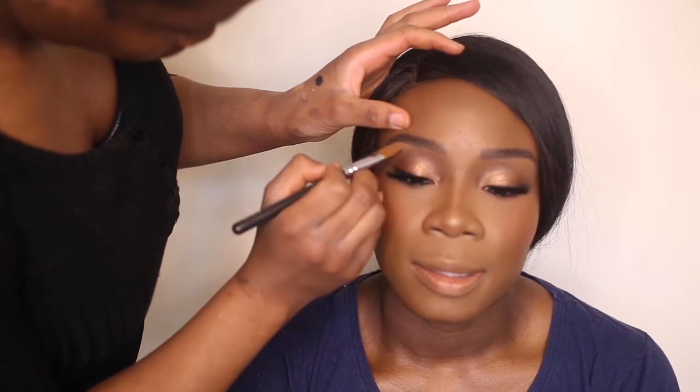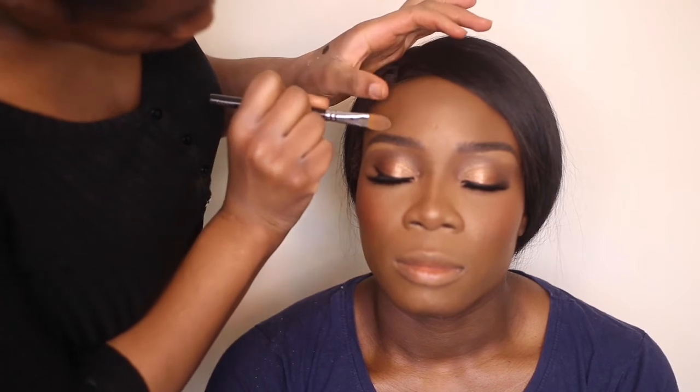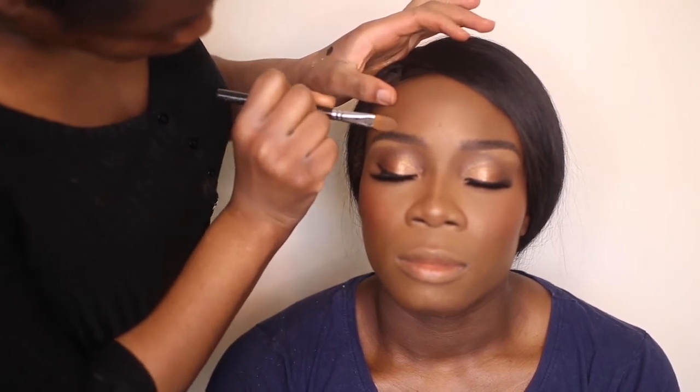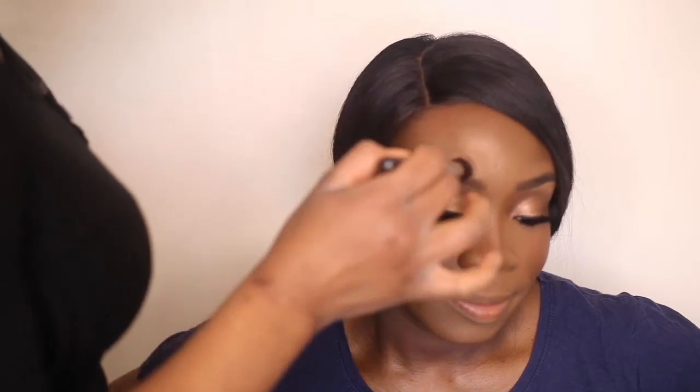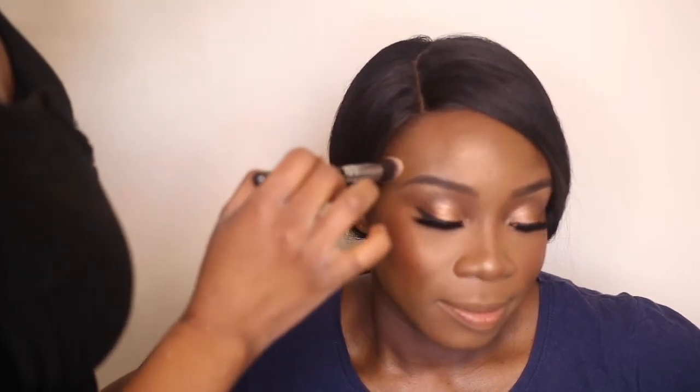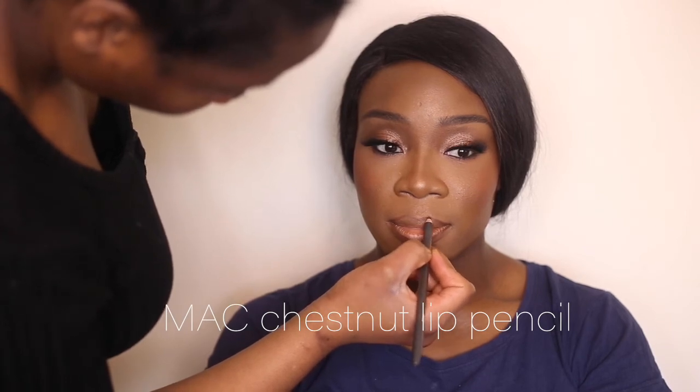Using the LA Girl Pro concealer to reshape the brows — a bit on the bottom and top to really carve out the desired shape. Then blending that out. Taking a chestnut lip pencil just to give the lips a bit more definition.